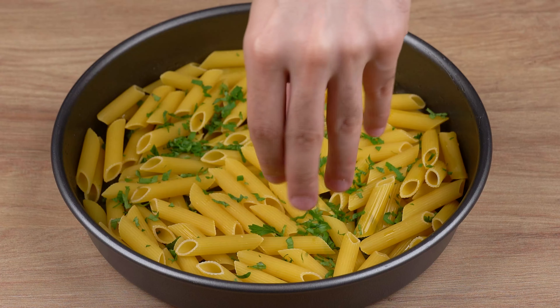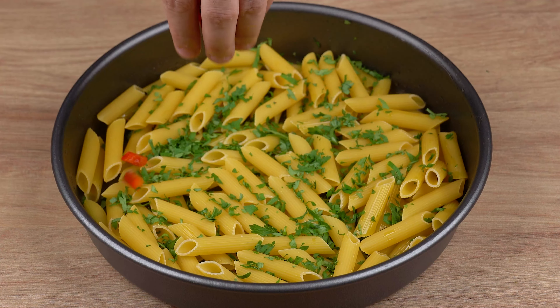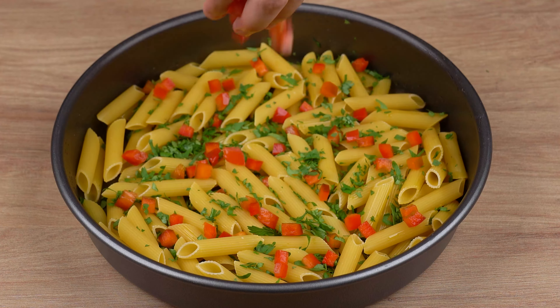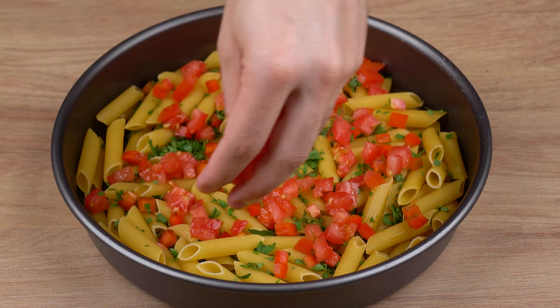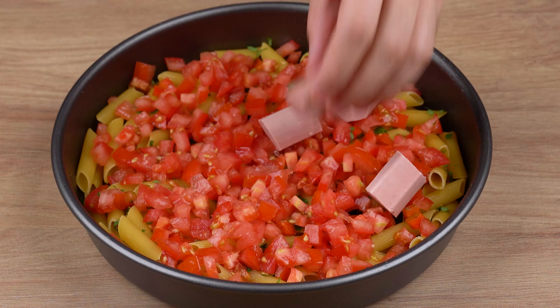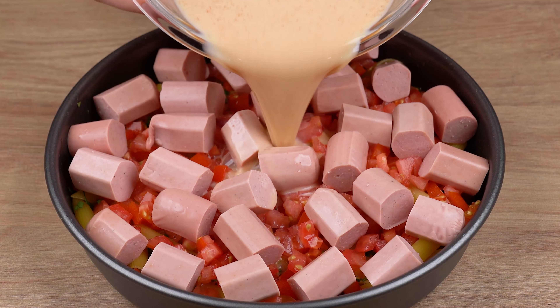After that, sprinkle some fresh parsley to taste all over this pasta. Also add one half red bell pepper chopped into dices and one medium tomato also chopped into dices. Now add all those sausage pieces we've chopped, evenly spreading them all over the baking tray, just like I'm doing here.